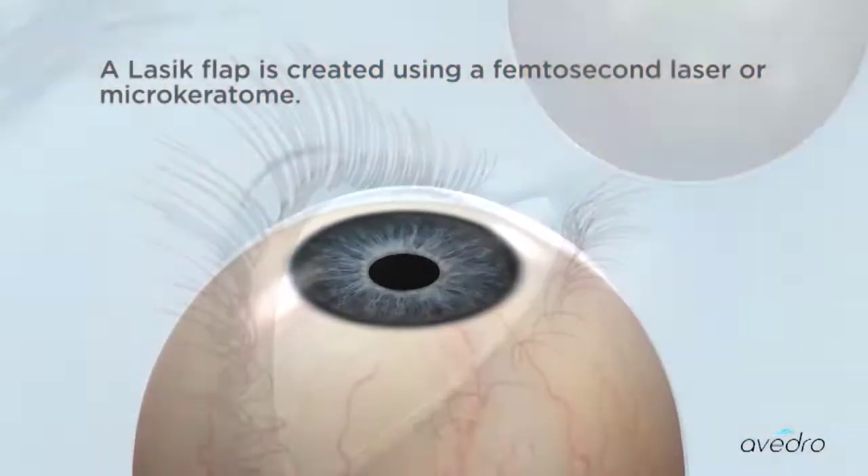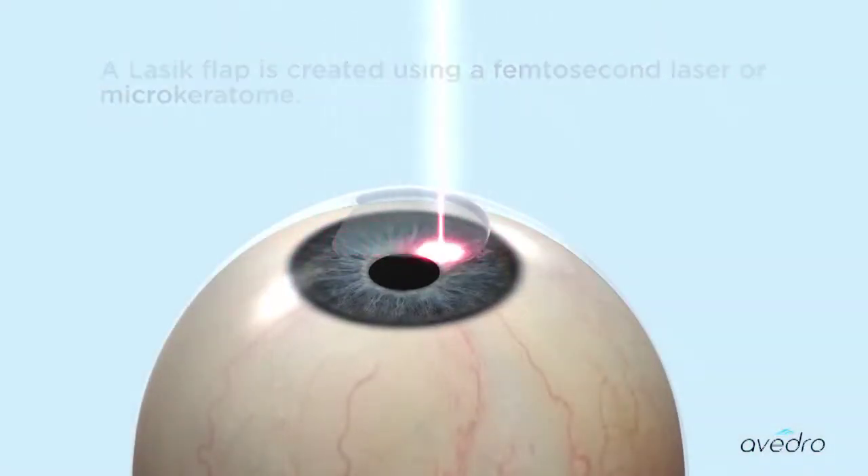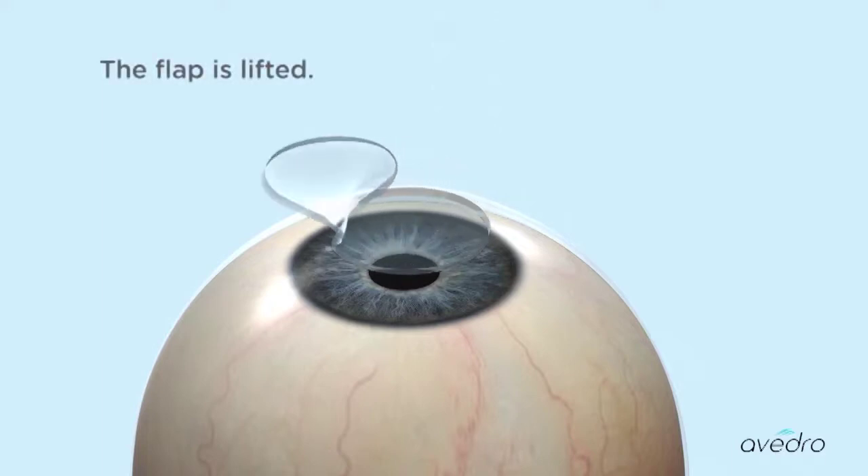A LASIK flap is created using a femtosecond laser or microkeratome. The flap is then lifted.